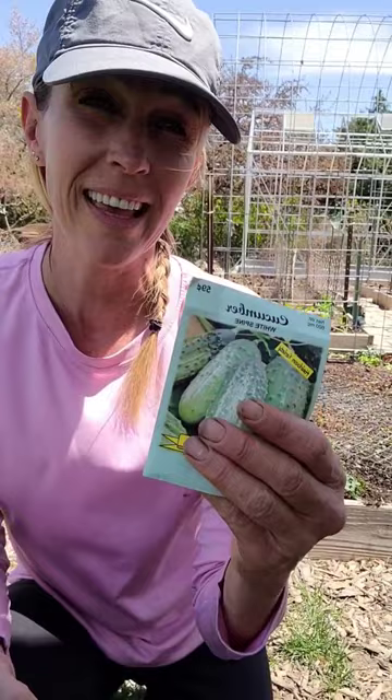The last thing on my list to accomplish today is to get my cucumbers direct sowed. I did start these inside, but I like to do both because sometimes they do better if they're direct sowed. So let's go direct sow these — they're going to be on this trellis behind me.